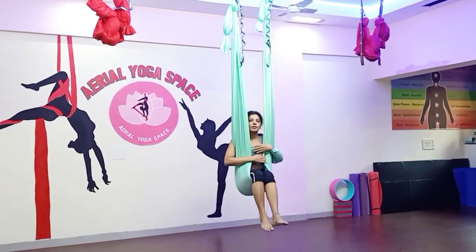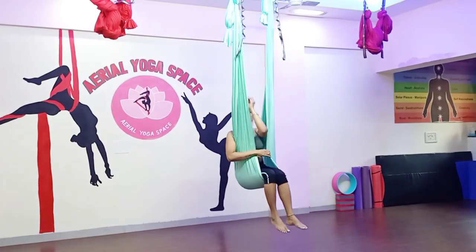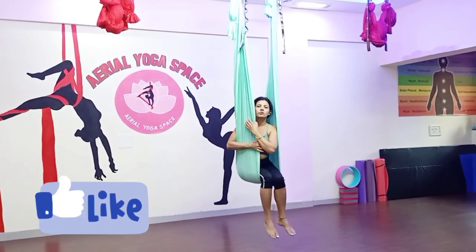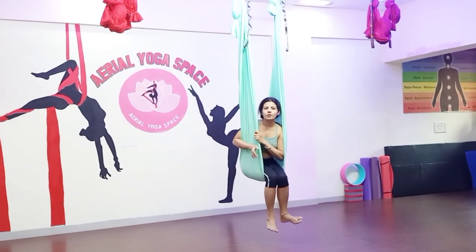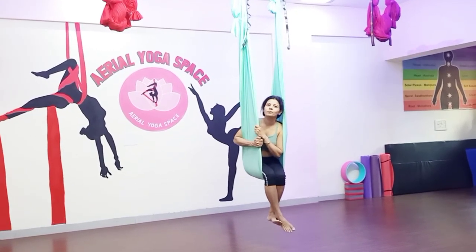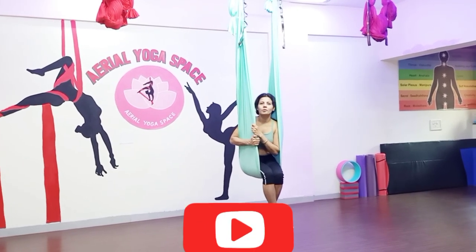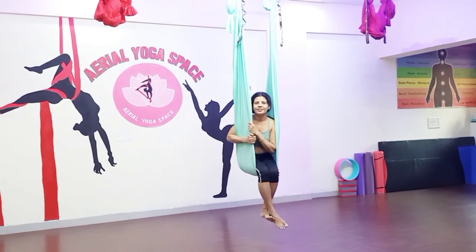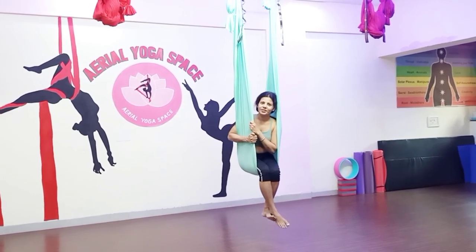So again we came back to the starting pose from where we have started. This is your squirrel pose, star pose and the flip. I hope you liked the video. If you liked the video, just give it a thumbs up. And if you are not subscribed to my channel, please subscribe. Thank you for watching. Take care of your health.